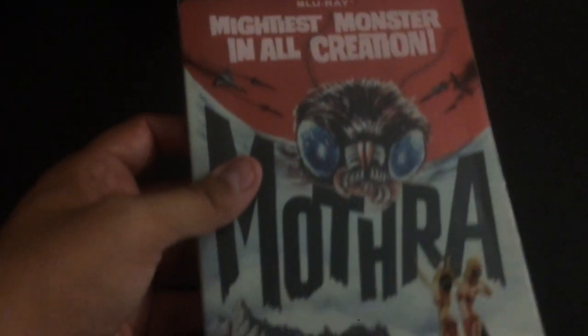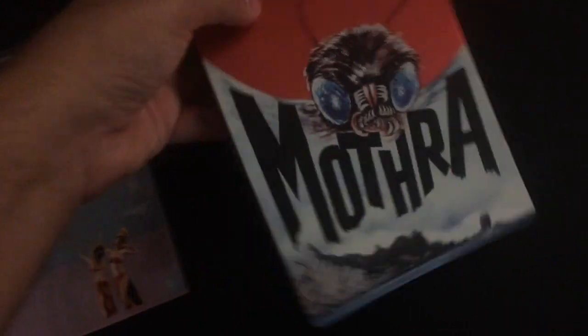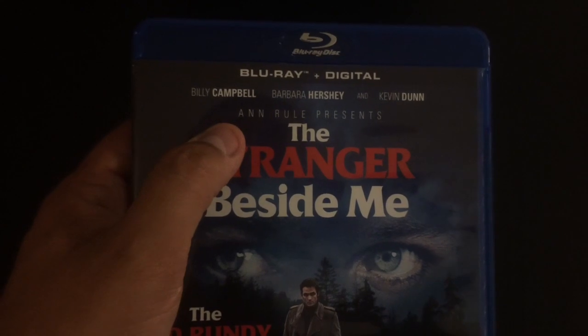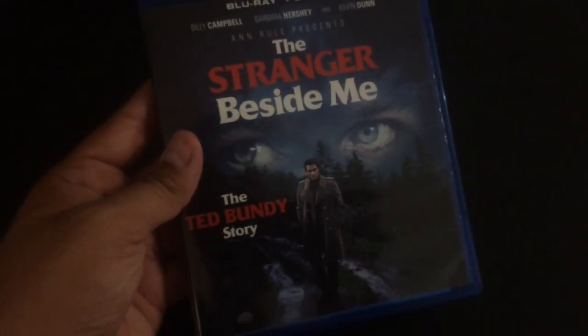Next up is a rad steelbook of Mothra on Blu-ray from Mill Creek. Really cool slip cover, with cover art inside and bonus features. It's so cool that Mothra is finally on Blu-ray — it was only on DVD before, and Mill Creek did an awesome job with this collectible steelbook. Also here is Sharkbait — the six-movie killer shark collection, which includes Ghost Shark featuring my buddy Sean C. Phillips. He has a really good role in that one, so definitely support him and pick it up. And there's also the Ted Bundy movie The Stranger Beside Me — a really nice film with a good cast including Barbara Hershey and Billy Campbell, covering Ted Bundy's killings and the messed up stuff he did.